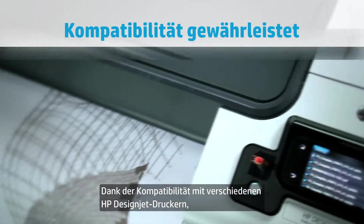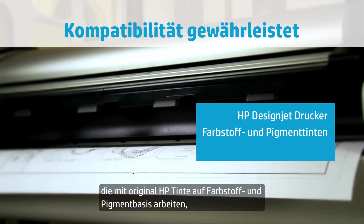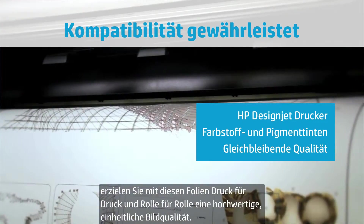Compatible with a wide range of HP DesignJet printers, using both original HP dye and pigment-based inks, these films provide high quality, consistent images from print to print and roll to roll.